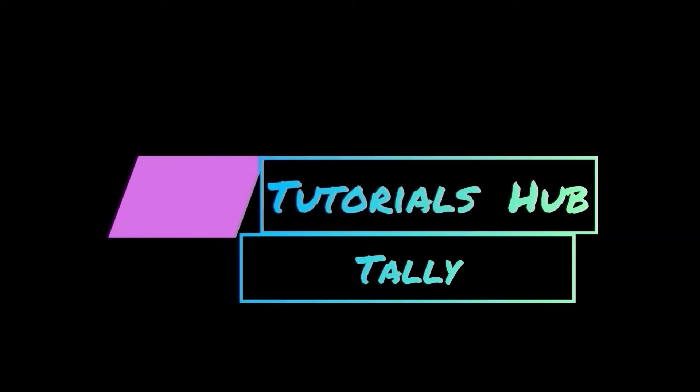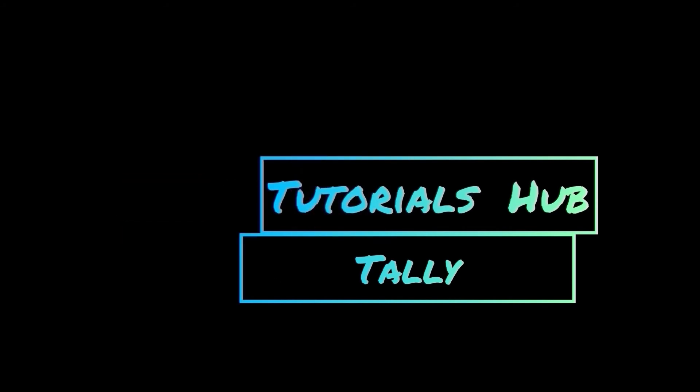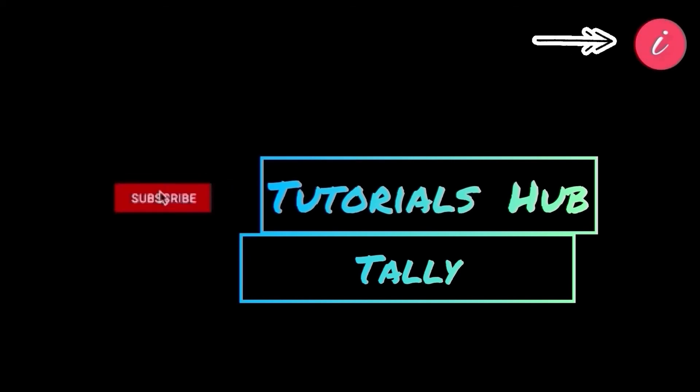That's it, guys. Thanks for watching my videos. Keep supporting me like this. Please share my videos with your nearest ones, and don't forget to subscribe to my channel to get regular updates. You can click on the info card to watch my previous videos, or click on the playlist from the info card to know more elaborately.